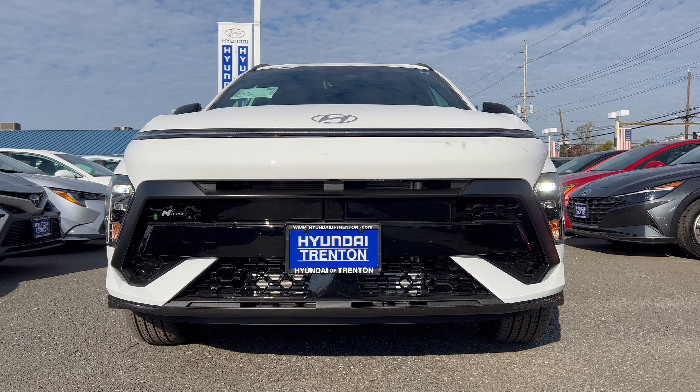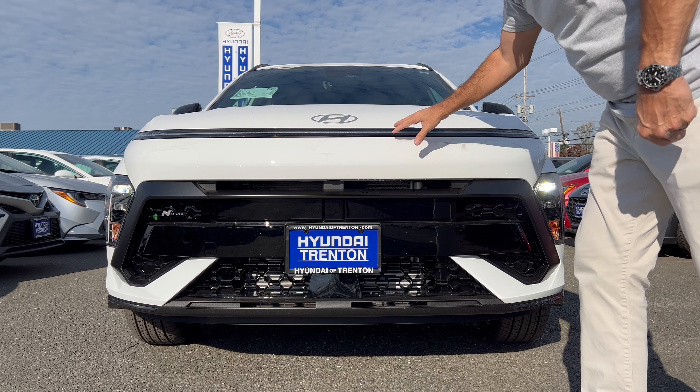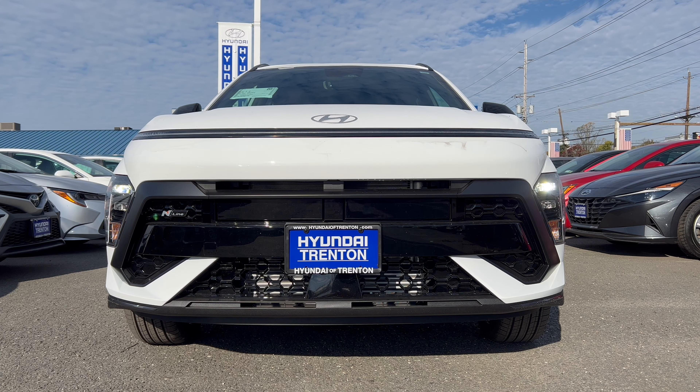Here we are on the front end of this Atlas White Kona N-Line 2024. As we've seen on previous Kona models, we have that really bold-looking front end design where they've dropped the headlights and turn signals down to the sides to match the upper part of the grille height, leaving this whole upper area body color. We got daytime running lights that shoot all the way across up top, headlights way down low. We've got gloss black on the grille, the N-Line badge on the left side, LED headlights, and LED daytime running lamps.